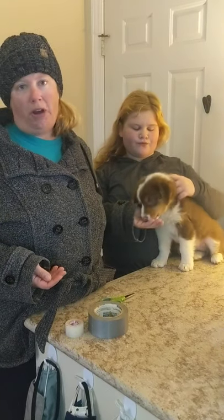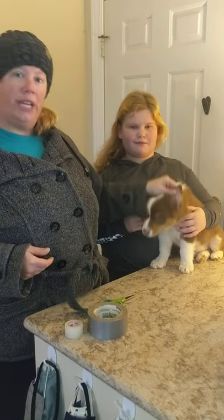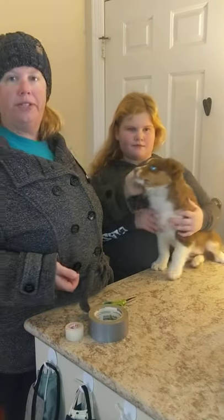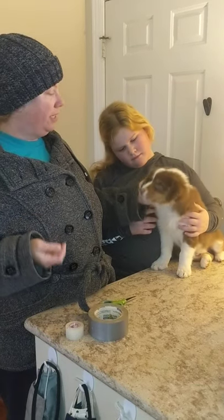We do tape our Aussies' ears. If your dog's ears stick up like this, it's called prick ears, and that's actually a fault. That's not something you want for your Australian Shepherd Puppy. You do want to tape their ears.